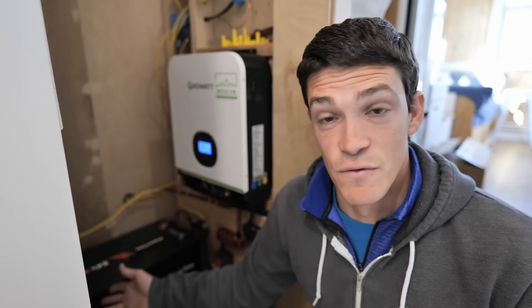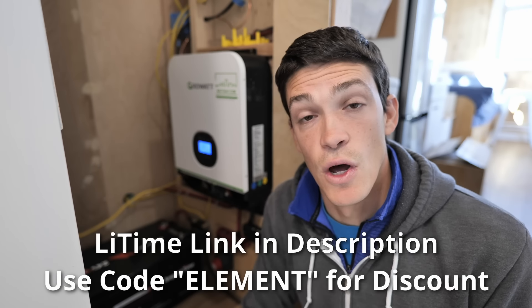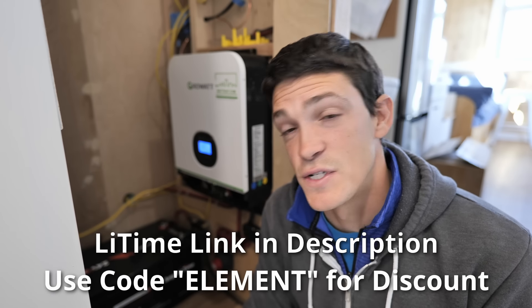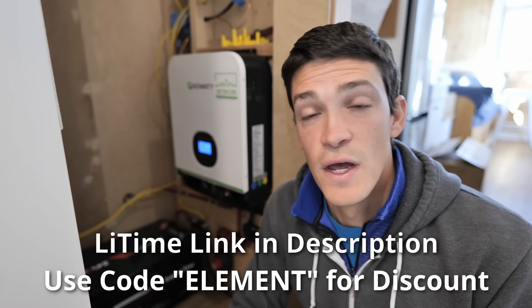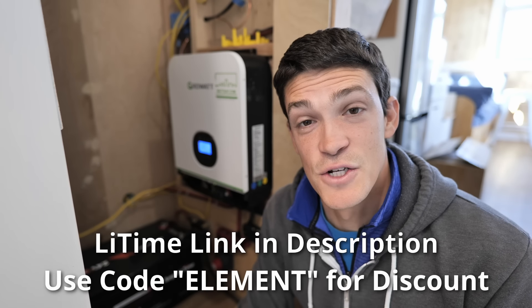I'm looking forward to getting the second battery installed. I do have a link in the description below along with a promo code — the code is 'elements.' If you enter that on the LeeTime website you can get three percent off anything in their store. They carry a whole range of batteries, not just 24-volt systems — they have 12-volt as well — so I'd definitely recommend checking them out.